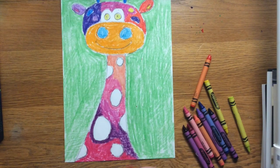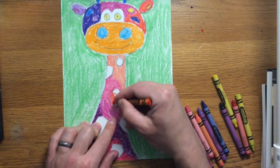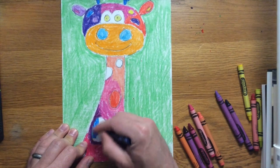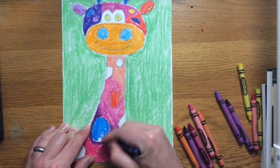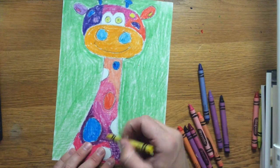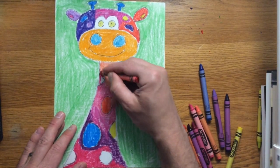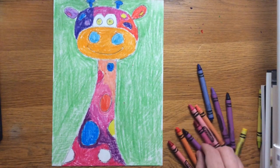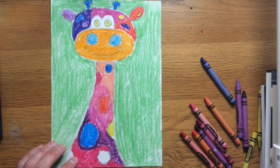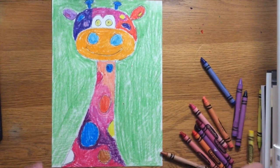Color around the spots — don't color over them. If you do color over them by accident, find a darker color to cover it up. My giraffe is almost done — just the white spots left to color in. Just like up on the head, I'll use colors I've already used: dark red orange, blue on the big spot, yellow, strawberry red, brown, and one more yellow. My giraffe is looking very colorful, just like a Henri Matisse painting.